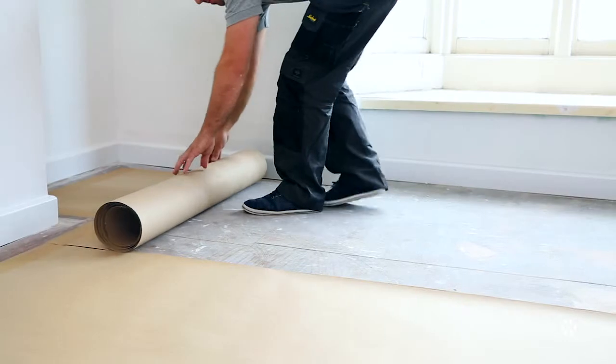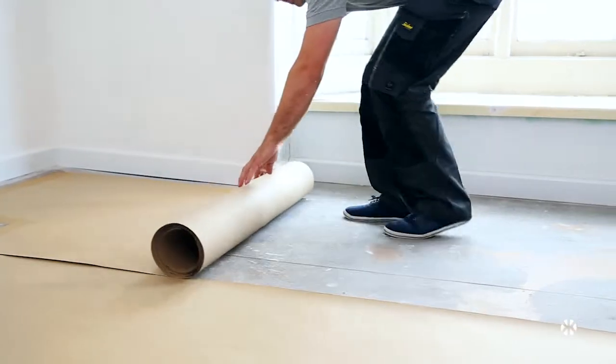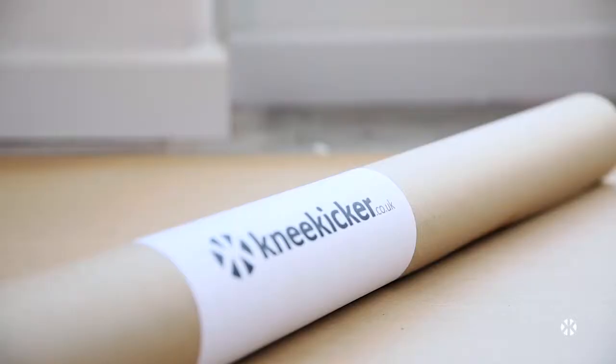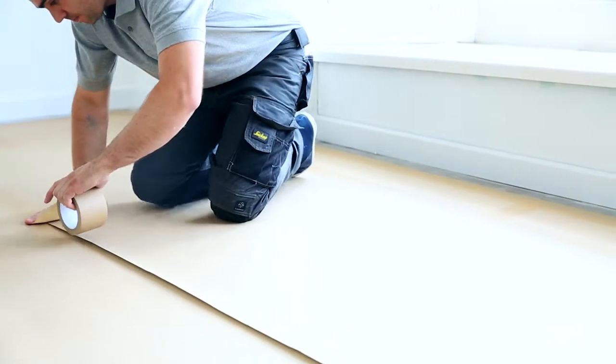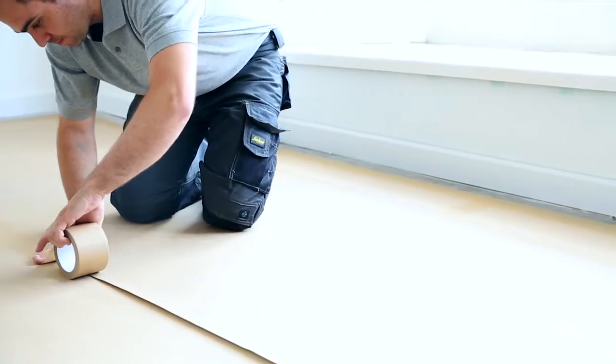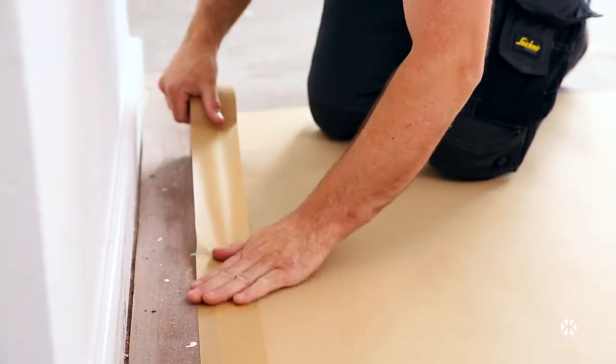Step 2: Installing a dust barrier. If you're fitting a carpet on top of traditional floorboards, we advise laying paper felt to prevent dust and draughts rising up through the floorboards. This is fixed with either spray adhesive or tape, leaving a 4-inch gap around the perimeter.